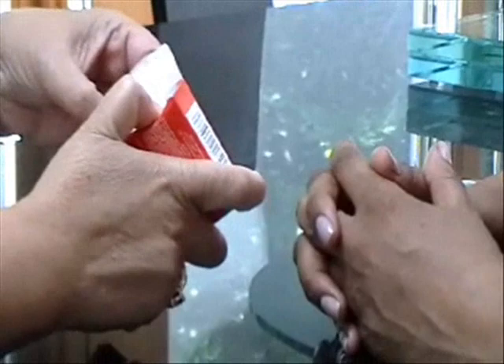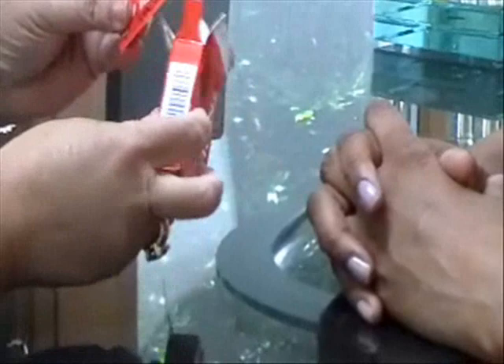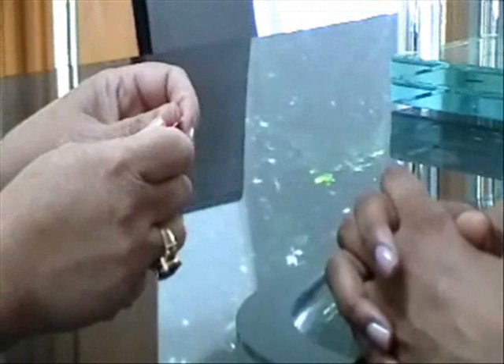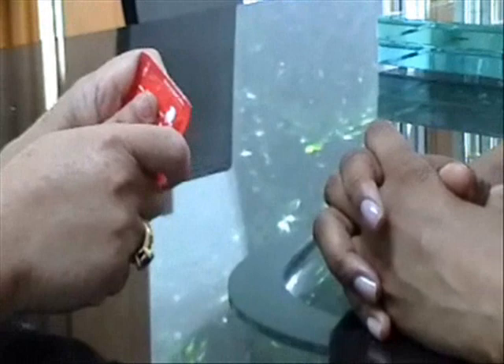We just opened up, and this particular package has three. You can keep them in your purse. We're going to take out one now. They come individually wrapped like this, and it's convenient — you can keep them in your purse, in your pocket. So at that moment you want to be in charge of protecting yourself, keeping yourself safe, and you're in control of birth control and life control.